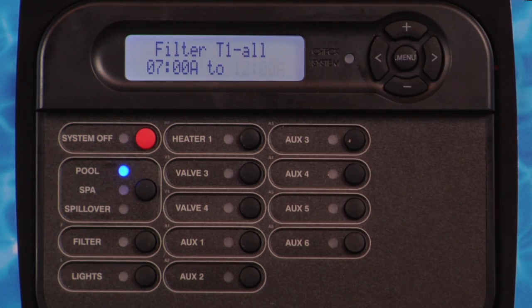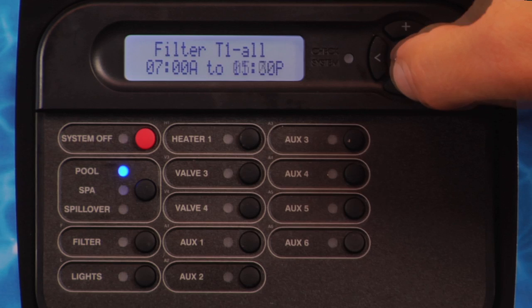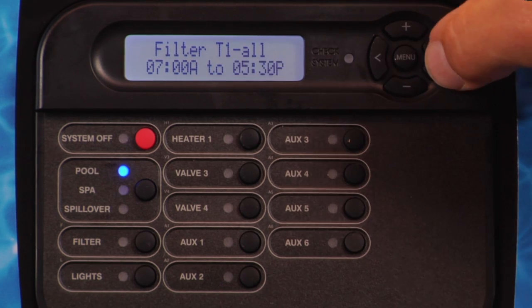Press the right arrow button. Press the plus or minus button to set the shut-off time.